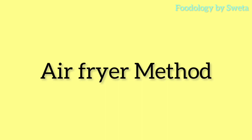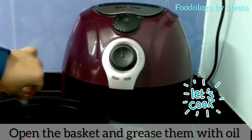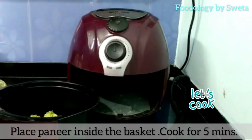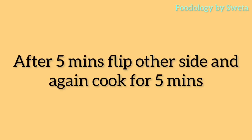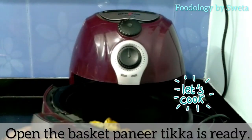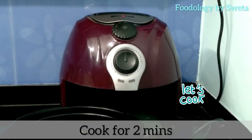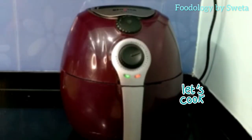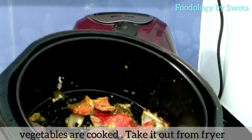Now let's make it in the air fryer. Preheat the air fryer at 200 degrees for 5 minutes. Open the basket, grease it with oil, add all the paneer pieces, and cook for 5 minutes. After 5 minutes, flip them and cook the other side. Open the basket — paneer tikka is ready. Now add all the marinated vegetables to the basket and cook for 2 minutes. After 2 minutes, remove the vegetables from the basket.